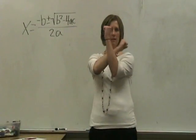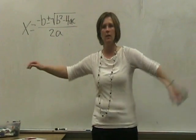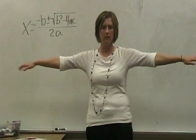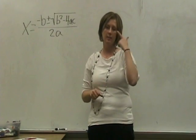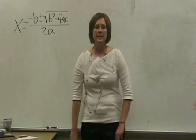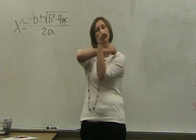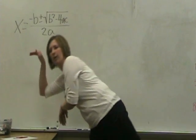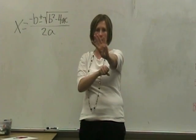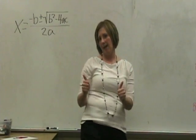Let's add some actions. x equals negative b plus or minus the square root of b squared minus 4ac all over 2a. Now you try it. x equals negative b plus or minus the square root of b squared minus 4ac all over 2a.